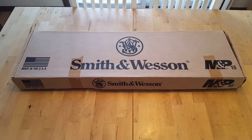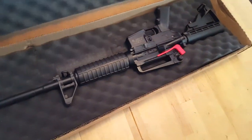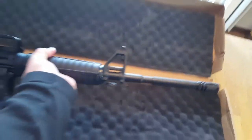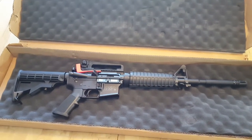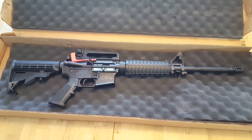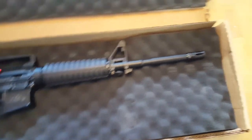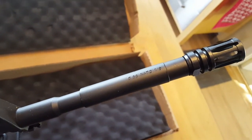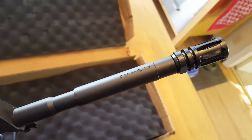Nothing beats the fun of unboxing a new firearm. So let's take a look at this one. This is the M&P 15 — this is a patrol rifle. This particular version is a 16-inch barrel, 1-in-9 twist. This was offered to law enforcement agencies for a very long time. It's got a detachable carry handle and a 4140 barrel that is chambered in 5.56. Why is that important? Because you don't want to be shooting 5.56 through a .223, whereas you can shoot .223 through a 5.56.